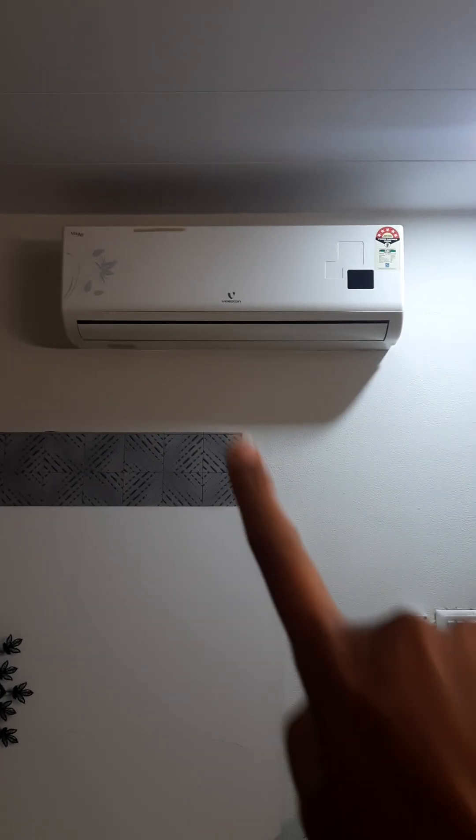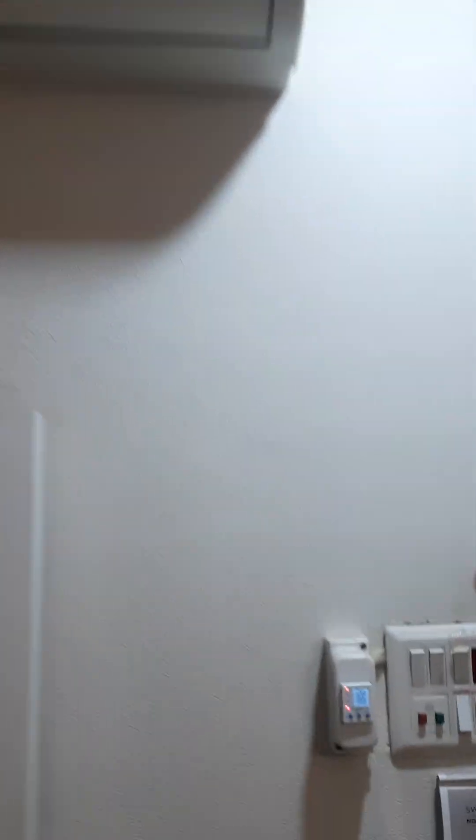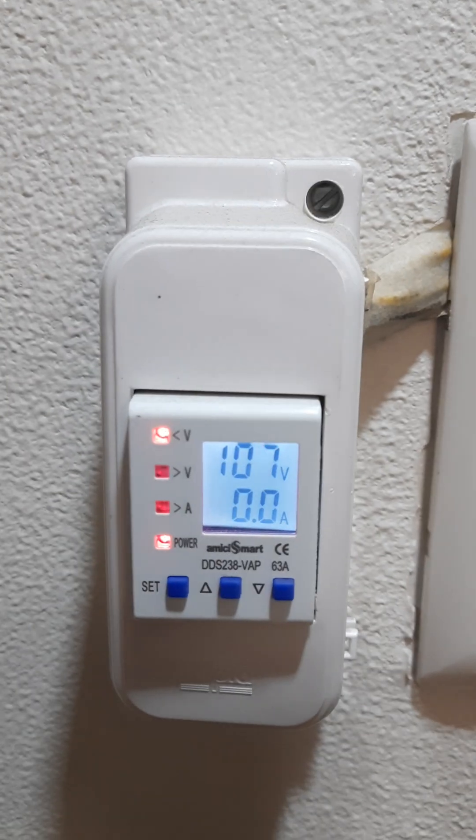Guys, be it any home appliances — for example your air conditioner, lights, or even fans — the number one reason for these things going bad is right over here. Yes, I am talking about voltage fluctuation.